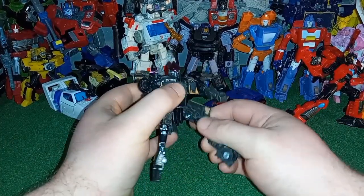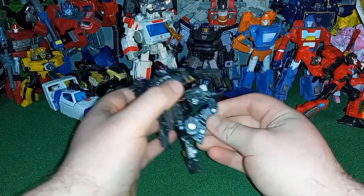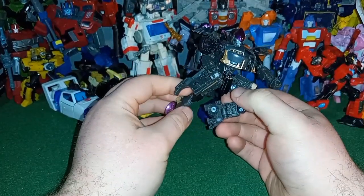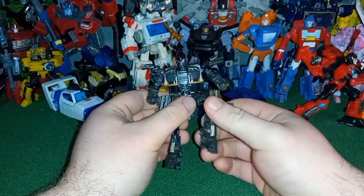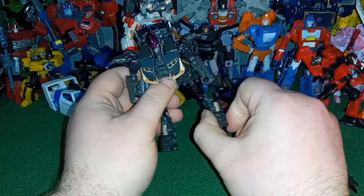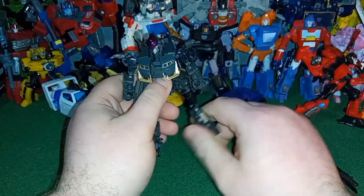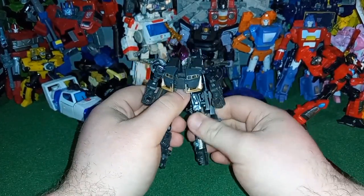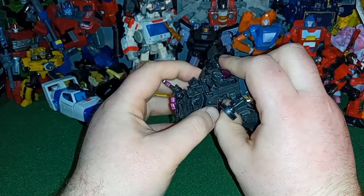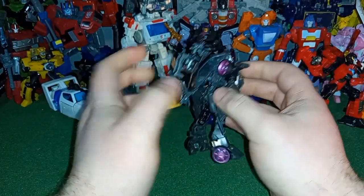She has universal hip joints, which is really good. She's got a double knee joint, which is super cool — great for getting her into those cool jumping and flying poses she did in the film. She does have a sort of ankle tilt, but it's kind of broken up because it's not really at the ankle — it's kind of at the shin. And you can see that stupid backpack keeps coming untabbed.